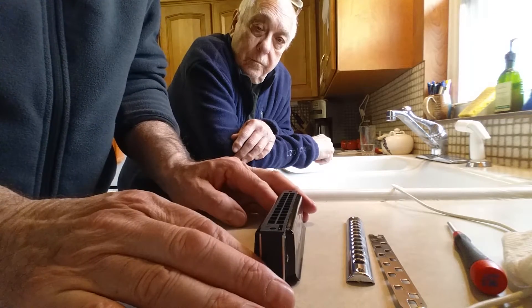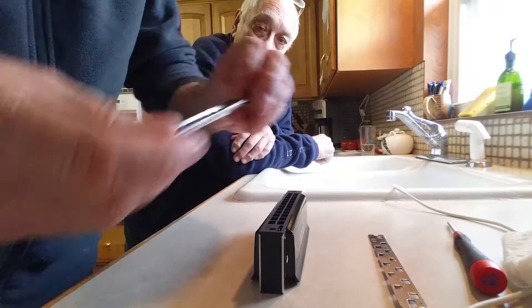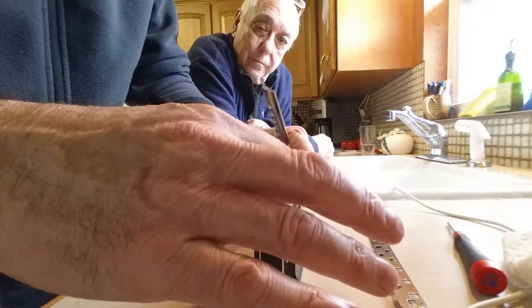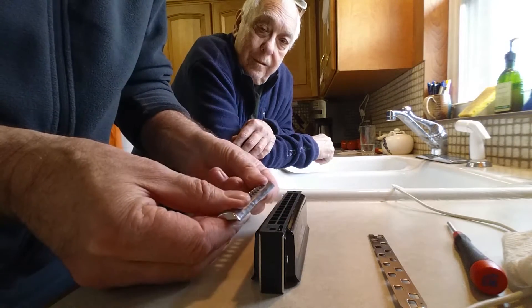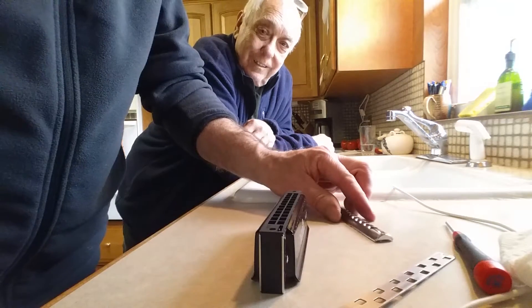So what we're going to do is first take apart his harmonica and strip it down to the comb, then we're going to flatten the comb by sanding, then we're going to lap the mouthpiece into the top of the comb so it sits a little bit lower, and then we're going to lap the slide into the mouthpiece.